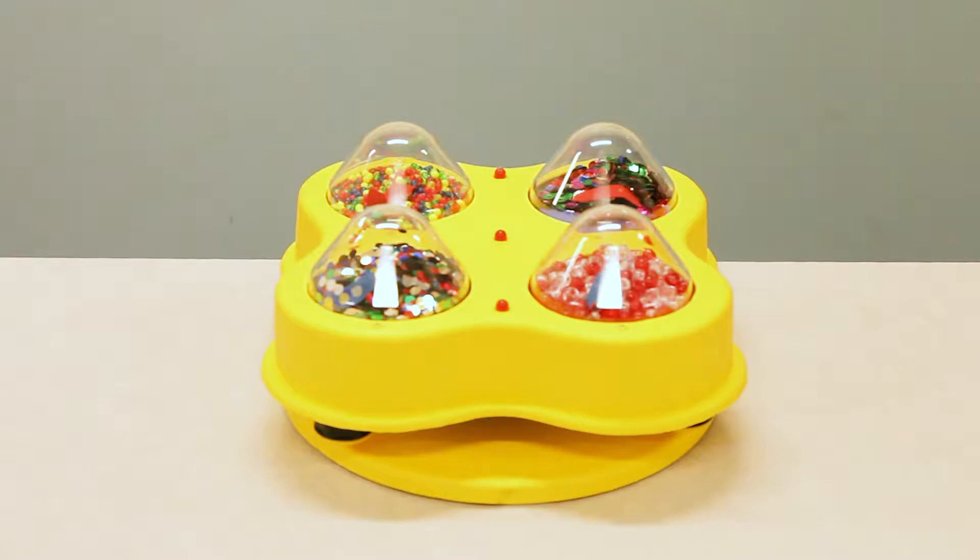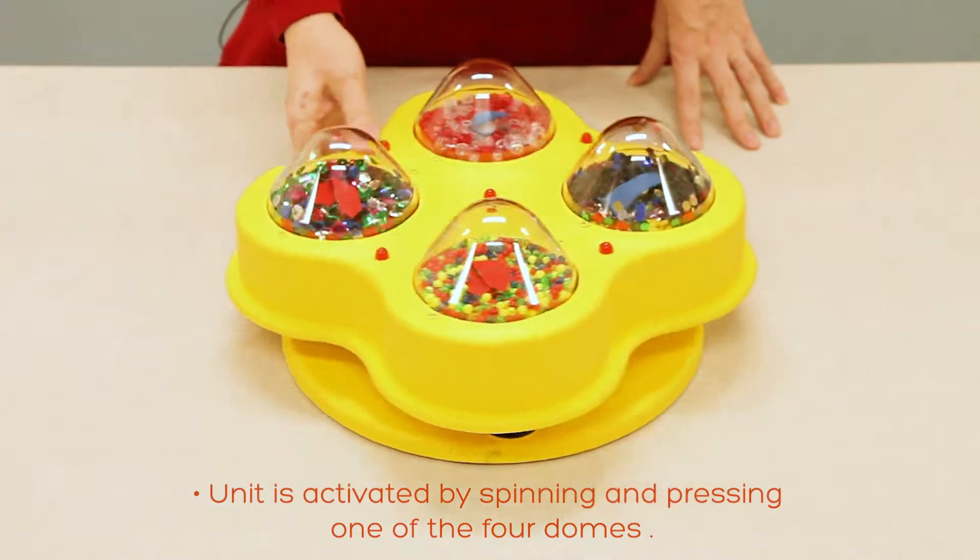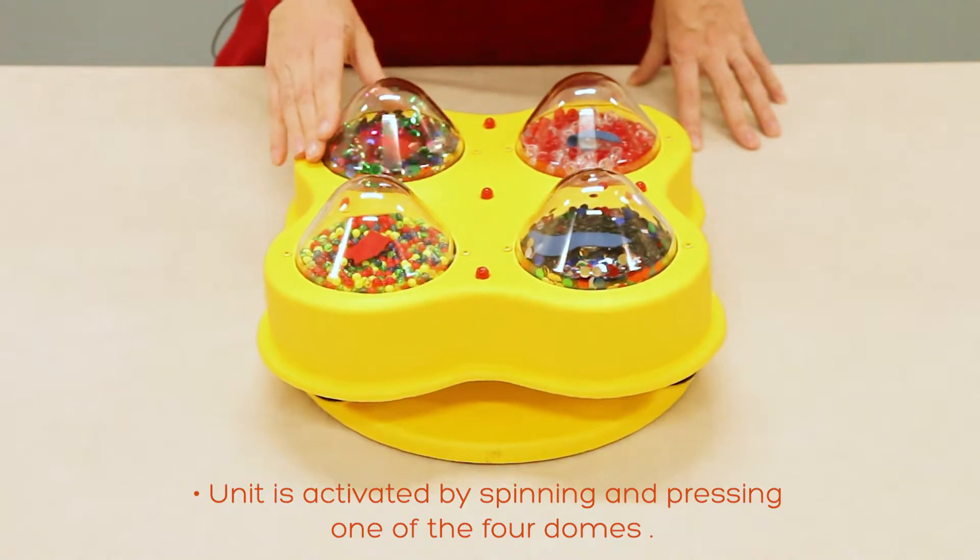This is item number 2301, All That Glitters. The unit can be activated by spinning and pressing one of the four domes.